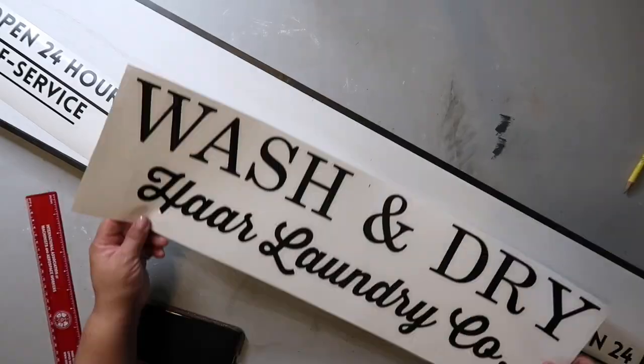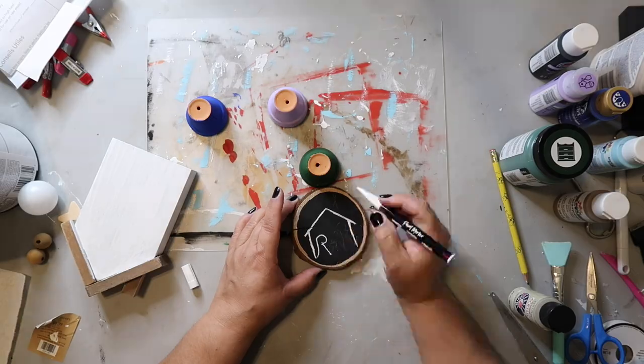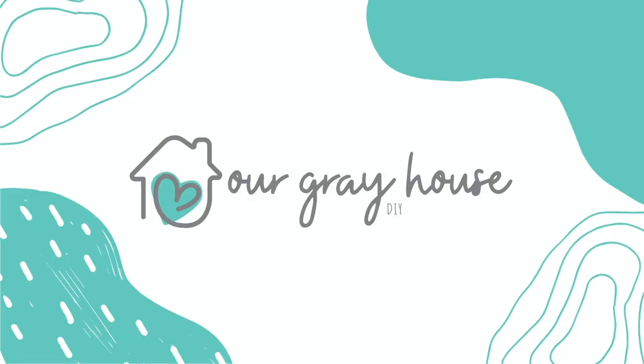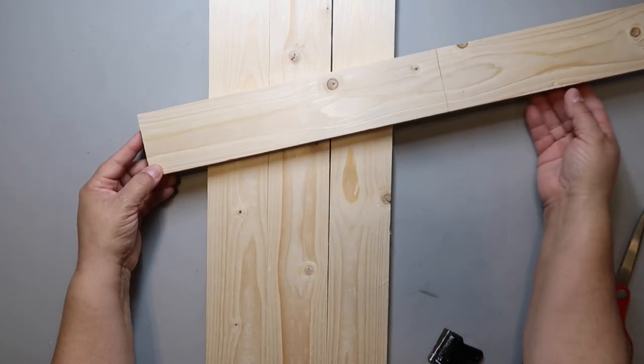If you're ready to get started, let's do it! On this channel I love to share easy DIYs and budget home decor. If we haven't met yet, my name is Lisa and this is Our Gray House. I had an extra piece of wood in the garage, so I cut it down.